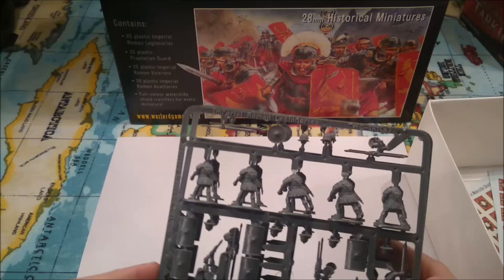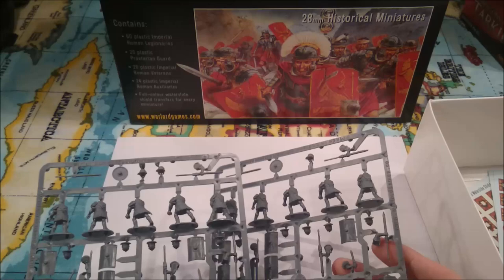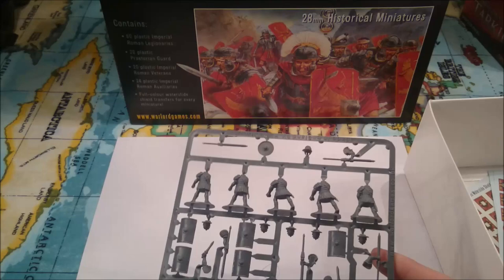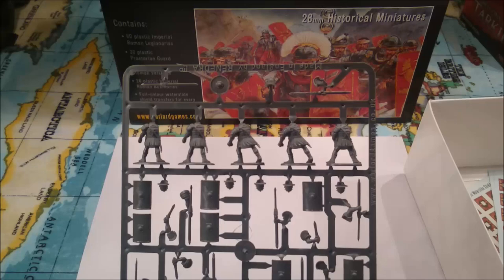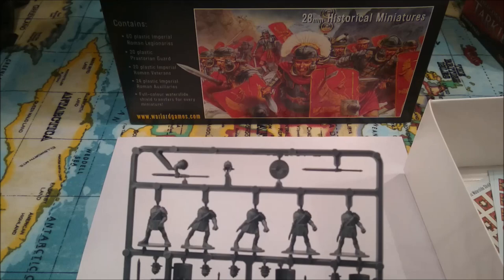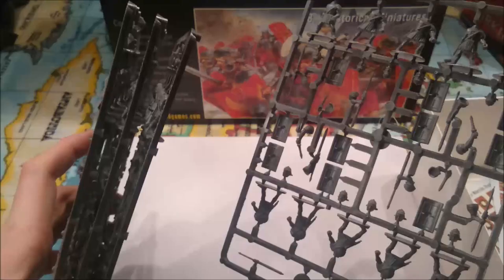So two command sprues and then what looks like four standard legionary sprues. A standard unit size is sort of 20 to 24, possibly even 30 models. I'll probably be assembling these as 30-man units, although I could quite easily pick up individual plastic sprues from the website with another command and have three units of 20. You get 10 men on each sprue. Again, there aren't enough spear-armed arms to do a full unit of 20 with spear, which is a shame. But if you do the front rank with swords and a couple of the second rank with swords, they look quite nice — I've seen a few good examples on YouTube and on the internet.